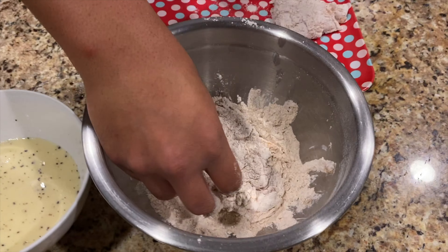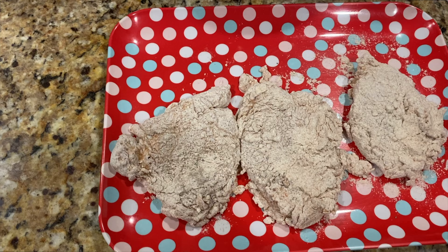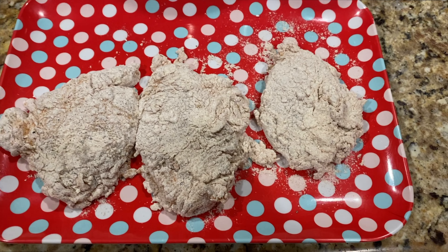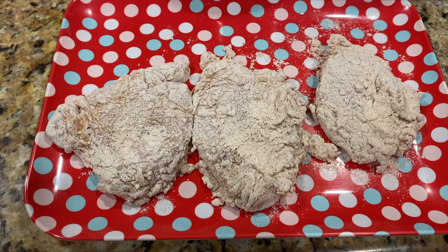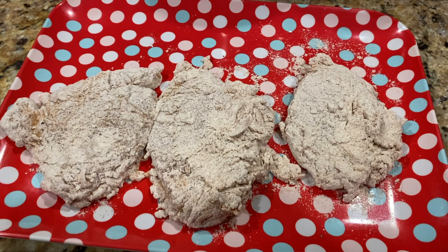Look at that chicken. Beautiful. Okay, these lovely chickens are ready to go. And we actually used chicken thighs this time — last time we used chicken breast. So today we are using organic chicken thighs.